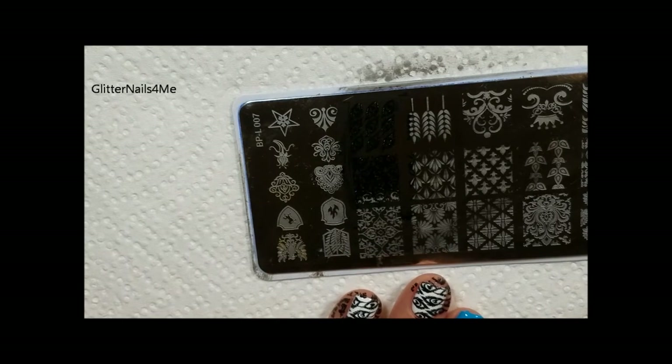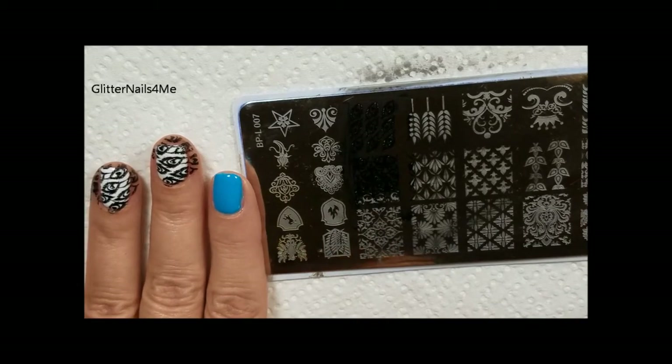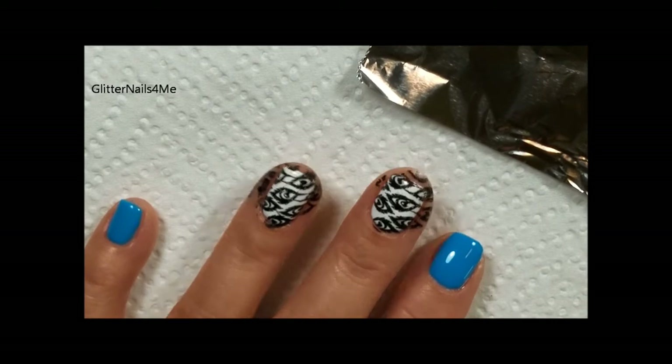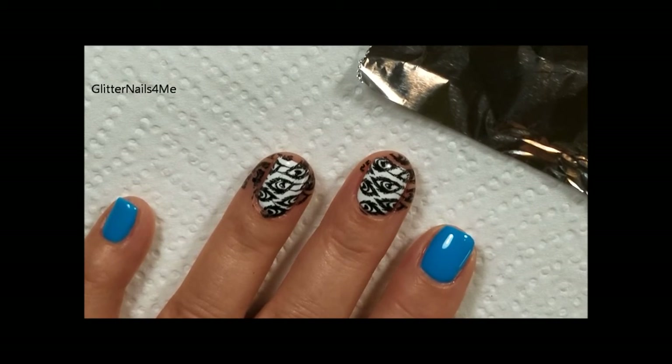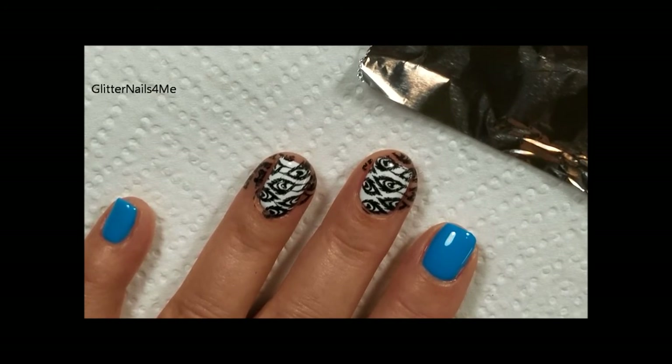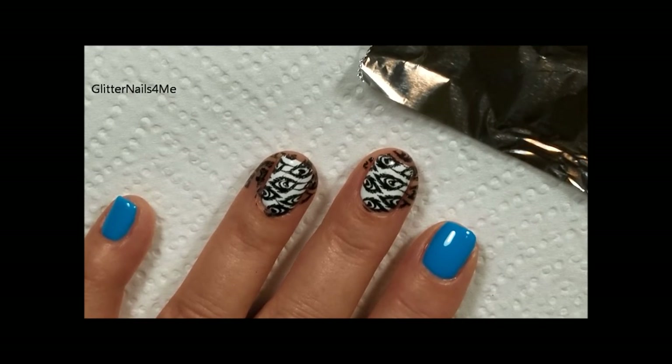I'm gonna save my cleanup for the very end because there's a super easy way to do this when you do gel polish. If I top coat this first I could just take some acetone and wipe that off super quick — I don't have to get my cleanup brush out and it'll be much easier. I'm gonna do a little technique that my friend Patty — Patty Nail, I believe is her YouTube username — I will make sure to link her in the description box down below.